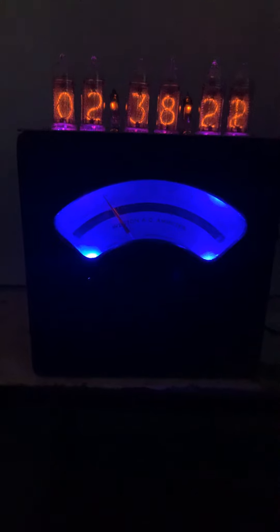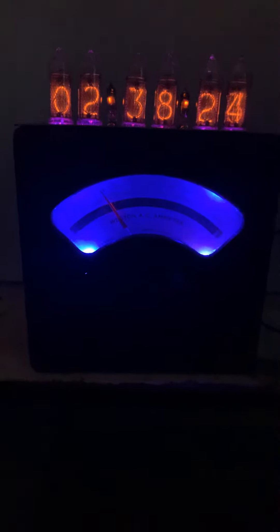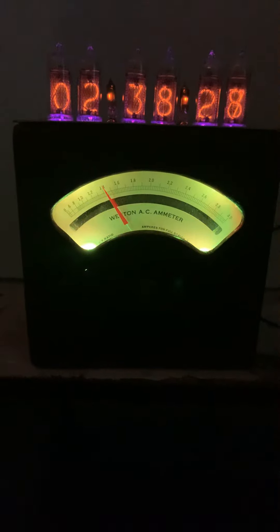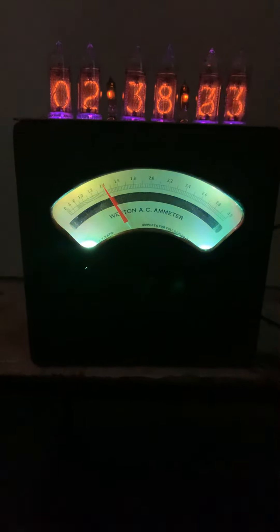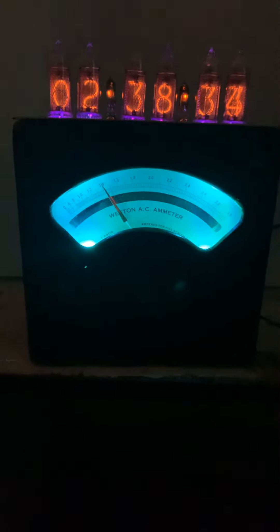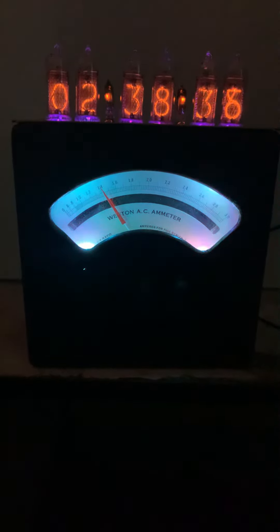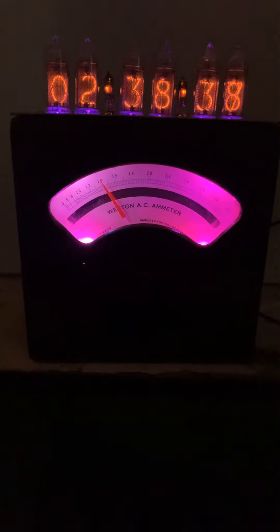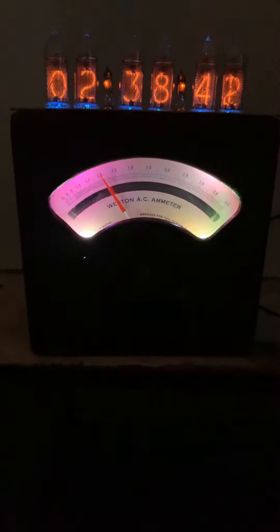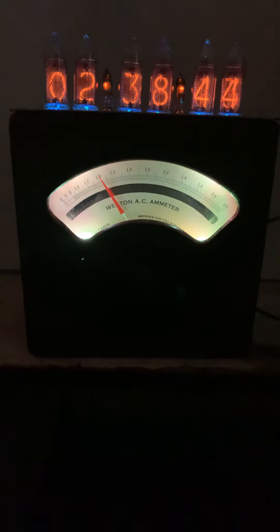At the beginning of the cycle everything is pretty well synced, but as it goes on it changes from one corner to the next. There's an RGB in each corner. The meter itself is probably pushing right at 100 years old.